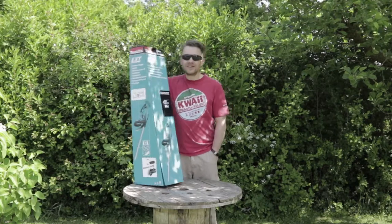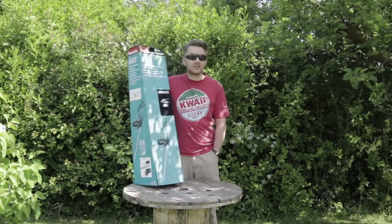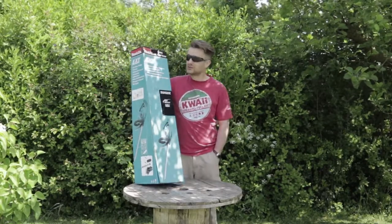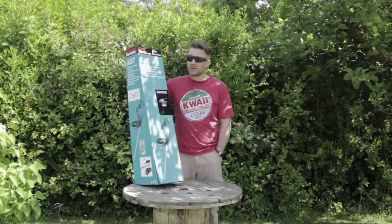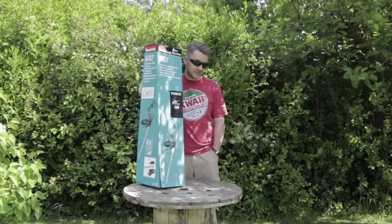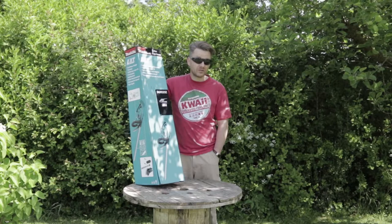Morning! Right. Today I'm doing a review of this Makita LXT cordless trimmer. The reason I've bought a cordless trimmer is because I haven't got an extension cable long enough and the Petra one's far too heavy to be doing the hedges. I really like Makita stuff and I've already got two Makita LXT batteries, so it makes sense to get a cordless hedge trimmer.